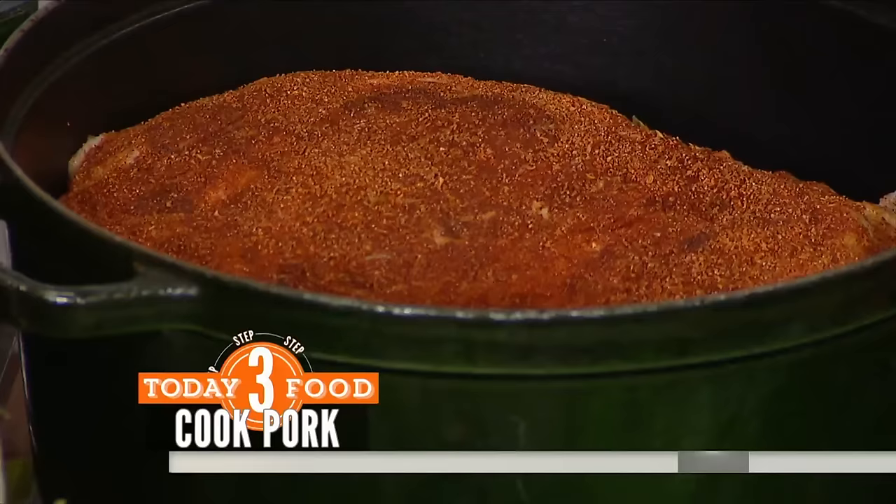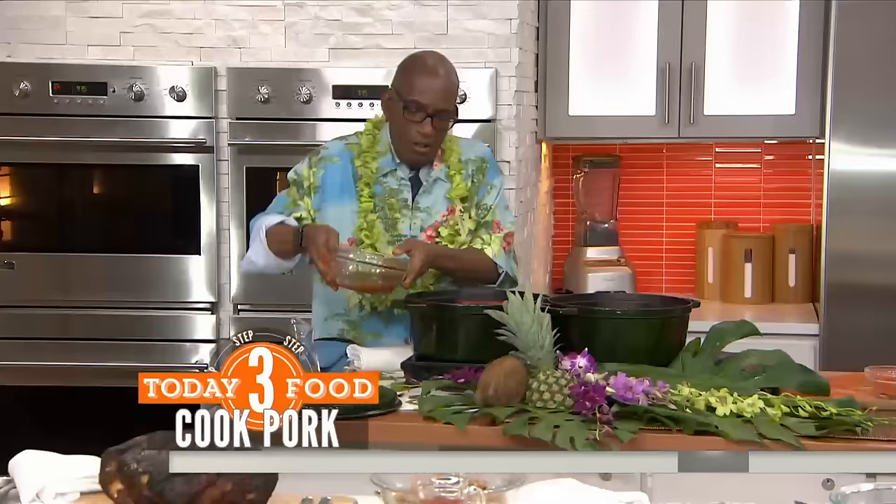You're basically going to put this into a deep dish oven-proof bowl — that's a big pot, like a Dutch oven. About five minutes on each side — you just want to brown it up. Then once you get it nice and brown, you're going to take some of your marinade and pour that in there.